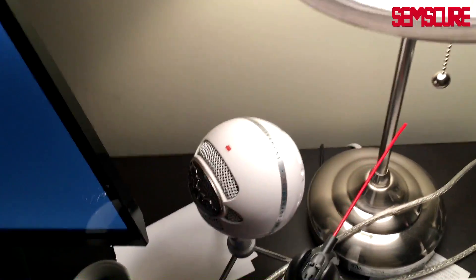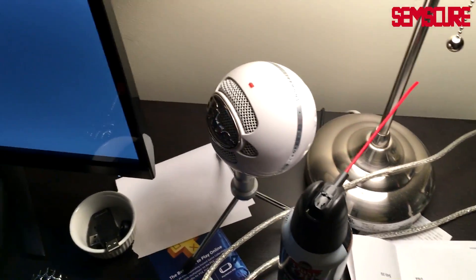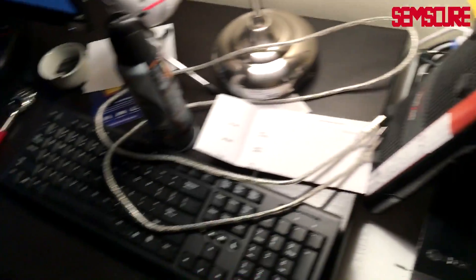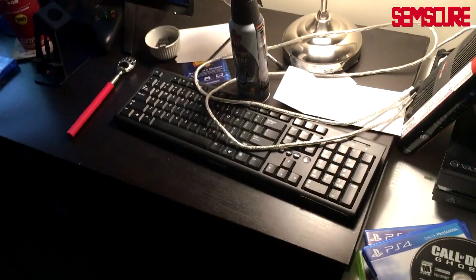Over here we have my old microphone — I used that pretty much all through Advanced Warfare, excellent microphone. I figured it was time to upgrade and I got the Blue Yeti over there. This is the cord for the keyboard — I use a standard USB keyboard for my Xbox One when typing messages.